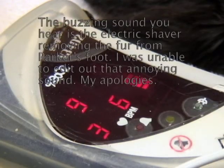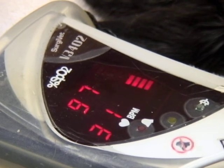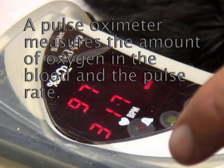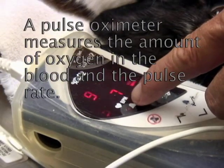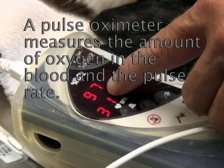We've got this guy sedated, again he's breathing oxygen and sevoflurane. We've got him hooked up to a pulse oximeter. This is his pulse rate — 317 — and this is the percentage of oxygen in his blood: 97%. It's very high because he's breathing oxygen.